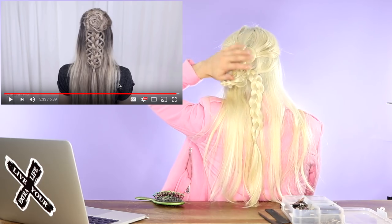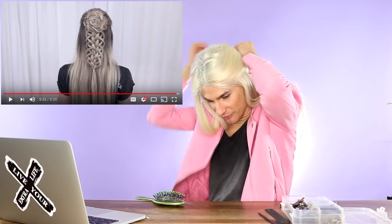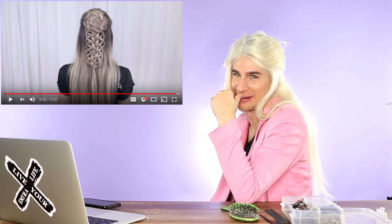Oh my god — did it fall out? It fell out. It looks so good — oh god, I'm so upset right now, I hate everything. Okay, I think I fixed it a little bit. It looks so bad, this is so embarrassing. I swear I'm a good hairdresser.